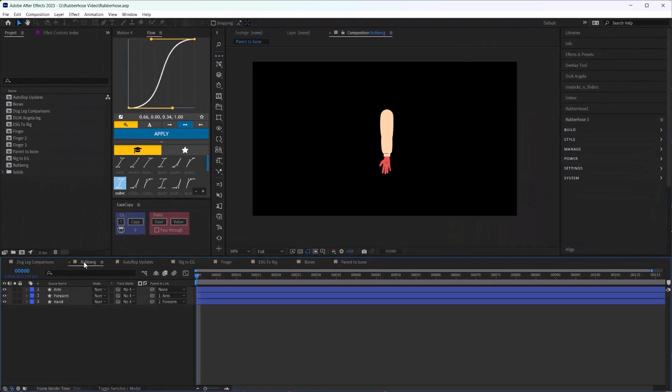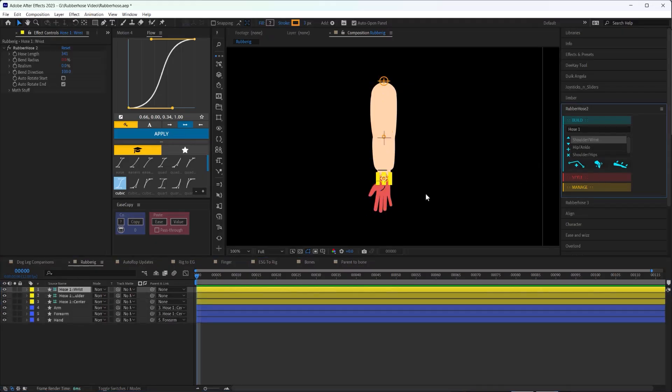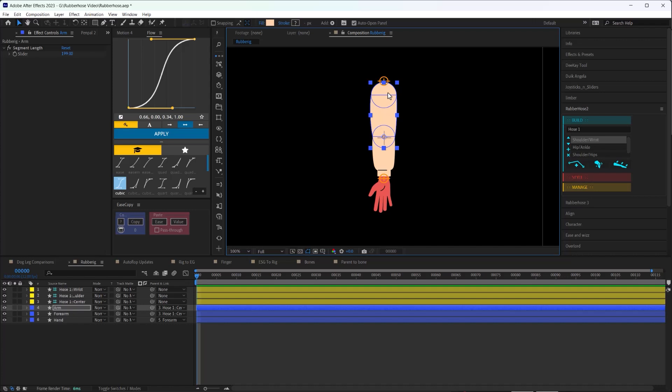Let's talk about Rubber Rig. Rubber Rig has been entirely updated and it's way better in Rubber Hose 3. If you know how Rubber Rig worked in Rubber Hose 2, you might also be suffering from night terrors. Rubber Rig used to work by placing the joints in a fixed location in your composition right down the middle, and then you had to move your artwork around to fit where those joints were placed. It was just a really ineffective way to work.